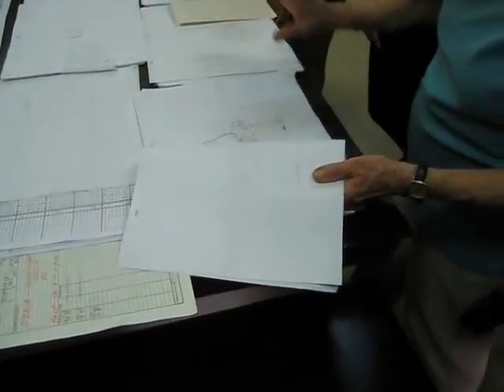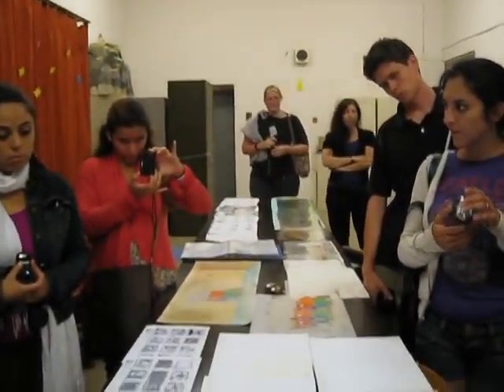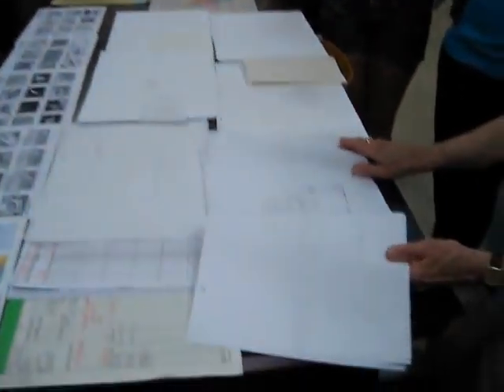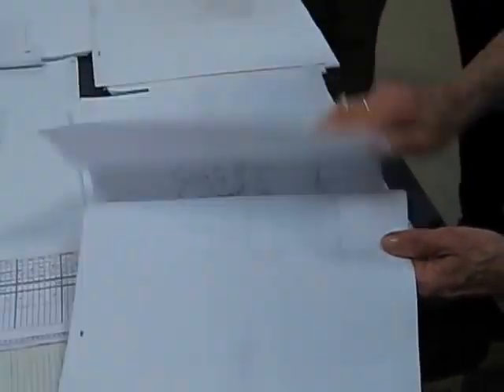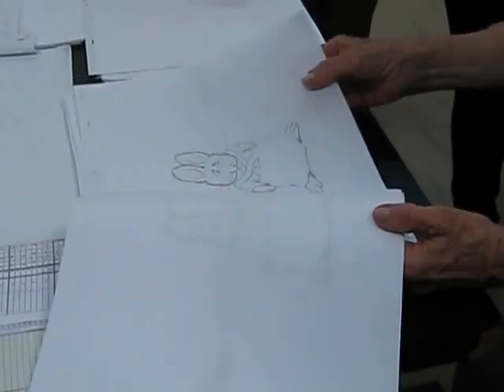The body is still and only the head is moving, so on an extra level we put the head. And you can see there is very small movement but very important, because here it starts to look very...